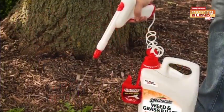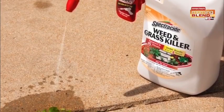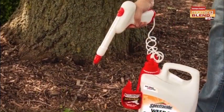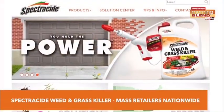It's a non-selective herbicide that kills unwanted plants by moving from the leaves to the root, and lets you see results in as fast as three hours. The attached gun makes it so easy to saturate the weed directly without spraying anything else. Check out spectricide.com for more information.